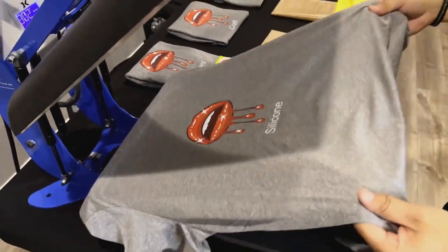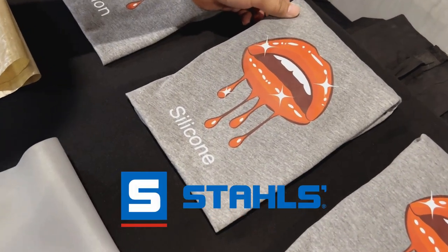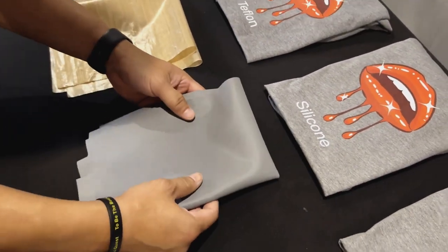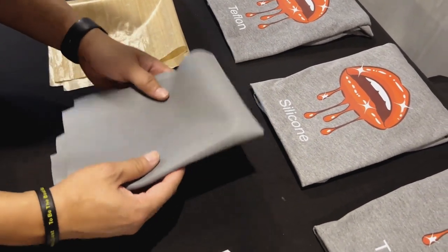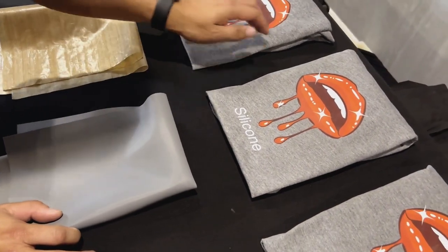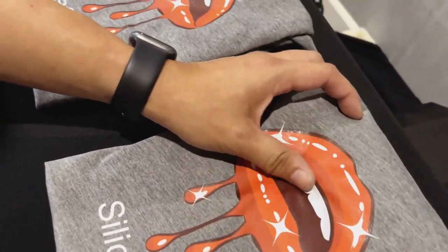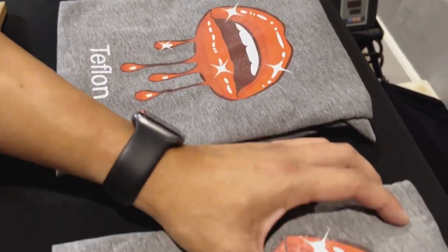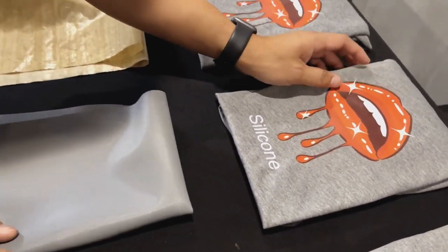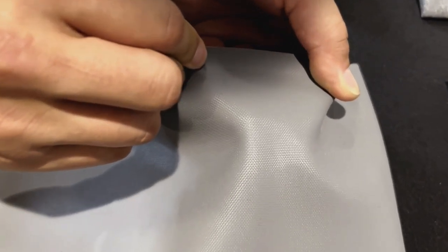We're gonna talk about the silicone paper here. This is a silicone sheet that you get from Stahls — I'll drop a link below. We use this as a finisher and it's supposed to create a screen print effect. Compared to the Teflon and the others, this has slightly more of a textured feeling to it. I would say next time I would turn up the pressure so that it would ingrain more of that texture on there.